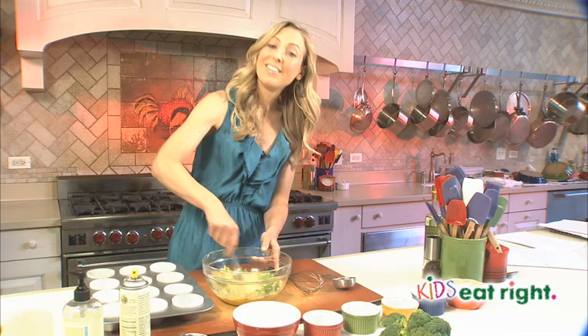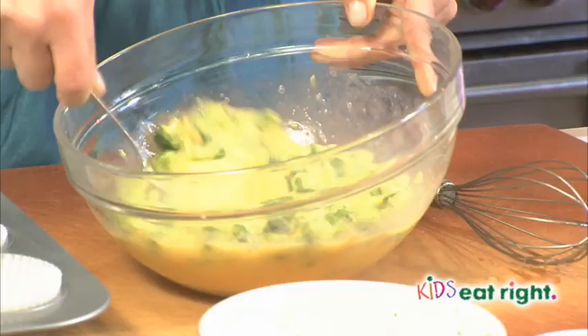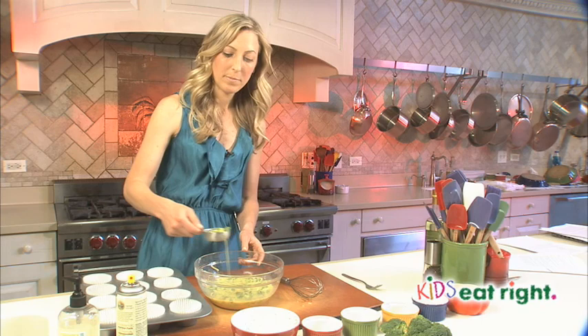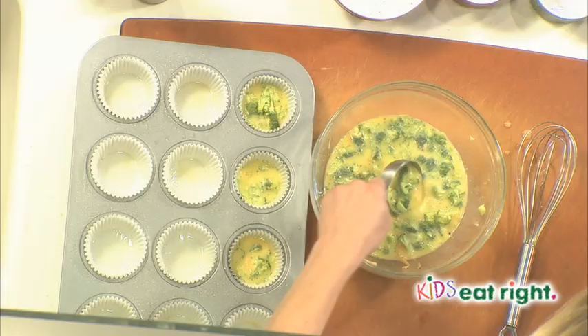We're going to whisk this together. I'm going to use a fork so that the broccoli doesn't get stuck in the whisk. Now our omelet batter is done, and I'm just going to fill up our muffin cups.